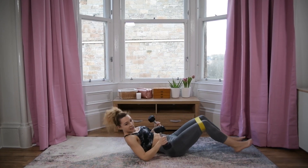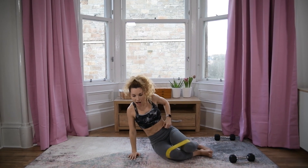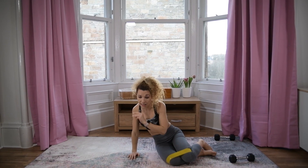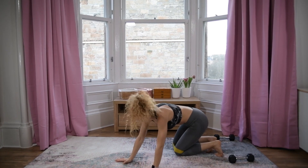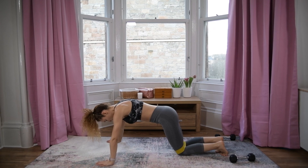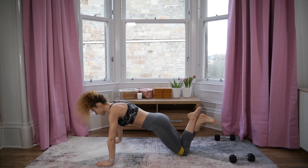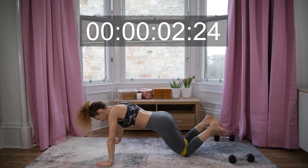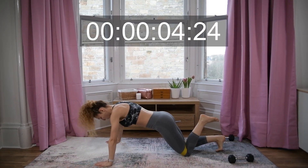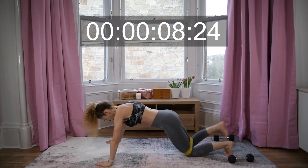Brilliant! Next one is push-ups with leg lifts — okay, we can do this! Down, up, leg lift, squeeze the glutes — down, up, leg lift, squeeze the glutes.